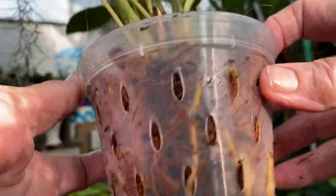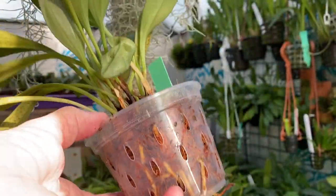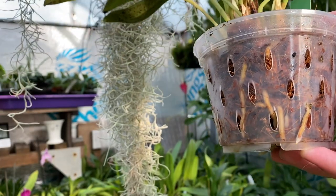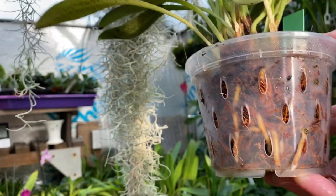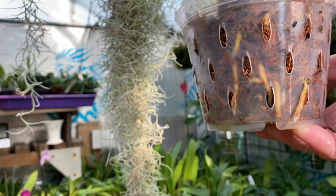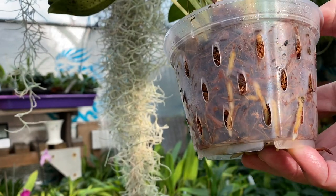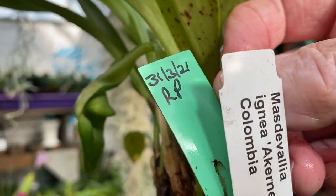I'm using them mainly specifically whilst using coconut husk to put things in. There have been several conversations recently about Masdevallias that are terrestrial. I've got vichyana, ignea, and now bonplandii which is also stated to be terrestrial. I haven't checked the roots yet but these tend to be fleshy roots. I put this in this pot 31st of March 2021.